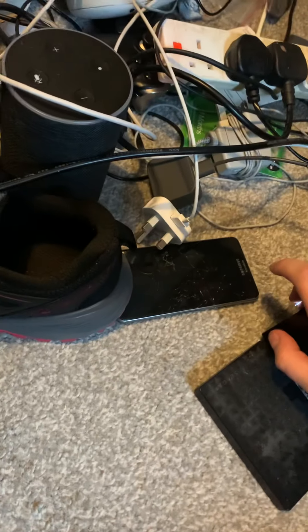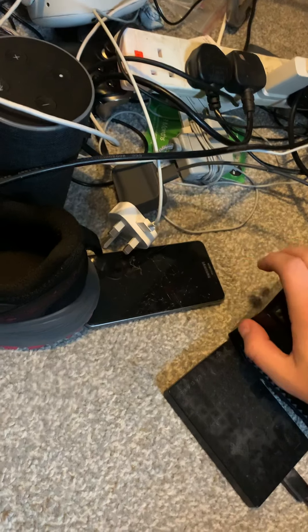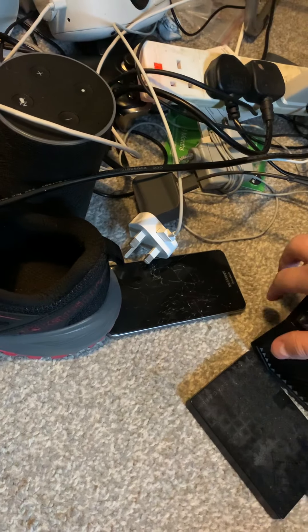Hey guys, what's going on? It's my own internet and I'm about to mess with the cables. So I looked online. Remember yesterday about, oh my Xbox is breaking? No, the Xbox is fine. I think it's fine. It's broken. I looked at it, and I typed it in, and apparently one of my cables are faulty.